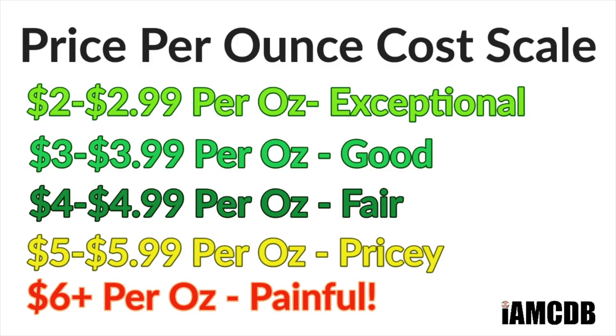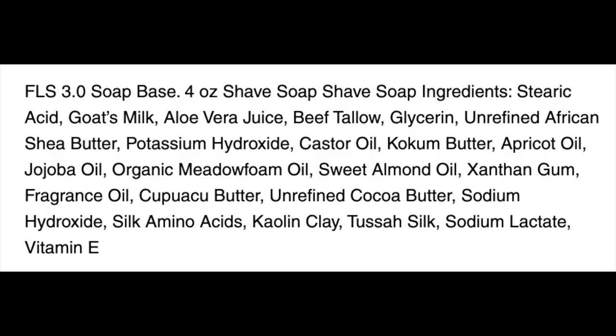It's kind of pricey — $23 for four ounces, which works out to $5.75 an ounce. But you do know First Line Shave is a good quality soap. They give to charity and so on. This is in their First Line Shave 3.0 base, which is tallow. I'll put the ingredients on the screen for you.